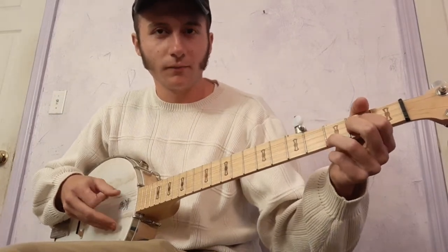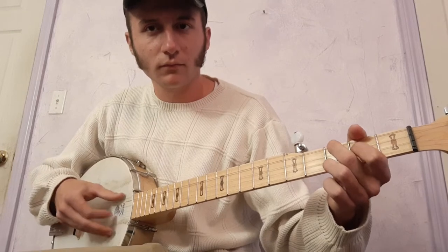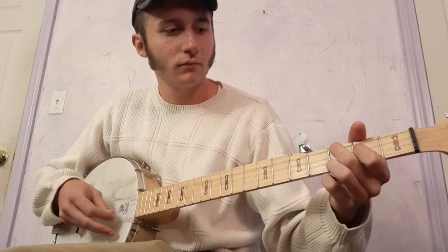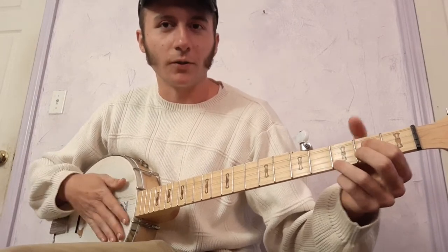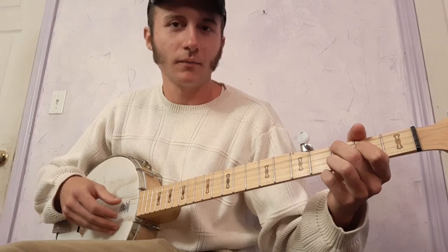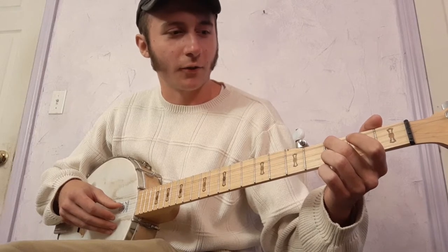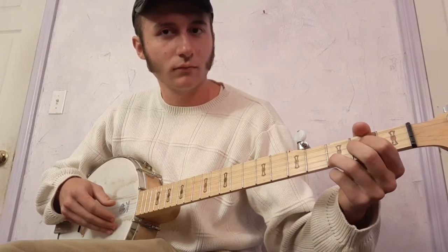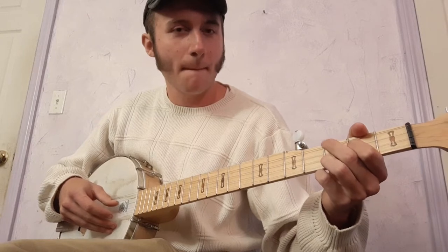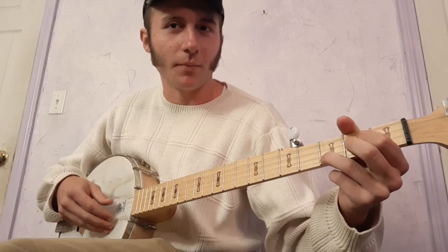We're going to put them together like this. So that first chord, I play it twice. Then the second chord twice. Now I do a hammer-on to the second fret of the third string — hammer-on and a pull-off. Then hit the third fret of the fourth string. Now back to that first chord.